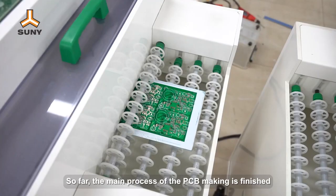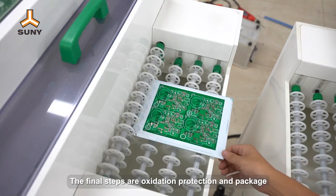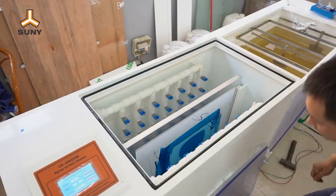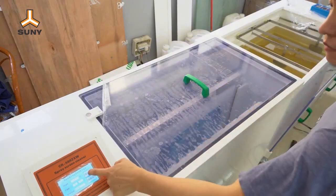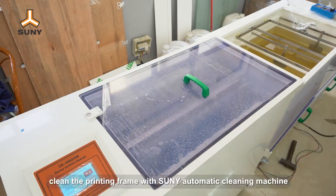So far, the main process of PCB making is finished. The final steps are oxidation protection and packaging. At last, clean the printing frame with Sunny Automatic Cleaning Machine.